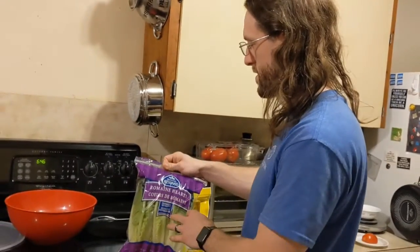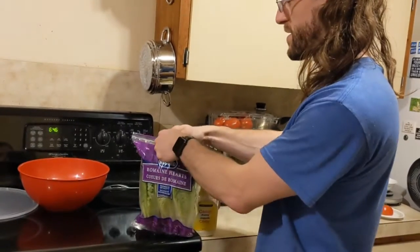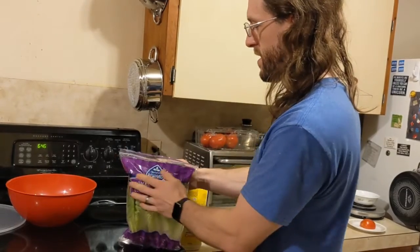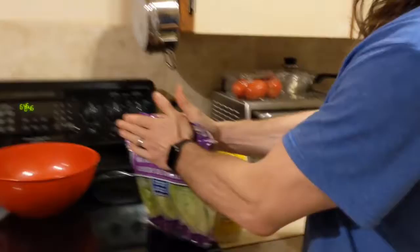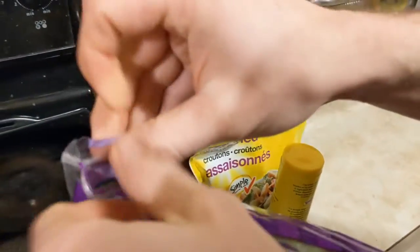So explain your amazing trick to me. So for sticky Ziplocs, if you can't get a good grip — if there's not enough plastic, or it's going to tear, or you just can't pinch — you can just grab it with the palm of your hand and roll it back and forth until it opens. And then it's easy to pop open.